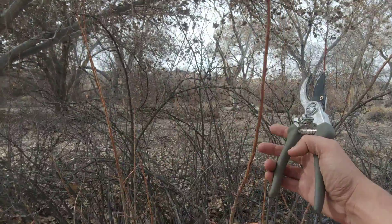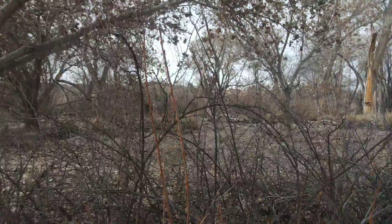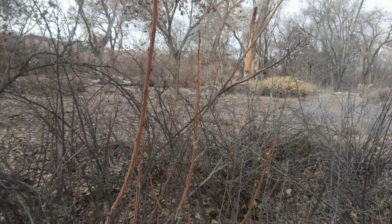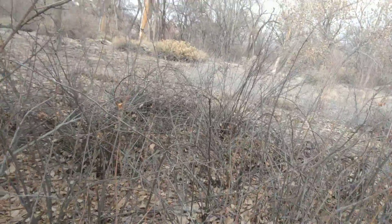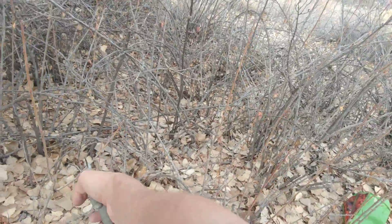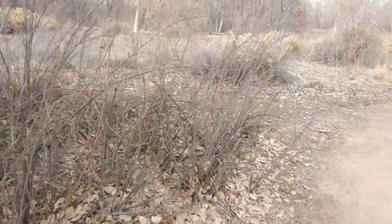I always see this new growth, and if it splits, maybe I'd go for that. That's too small — I don't want to mess with that. That's just the main stem, I don't want to mess with that either. If something like this was a little longer, maybe double the length, I'd probably go for it. I'm just going off of some other things that I've learned.